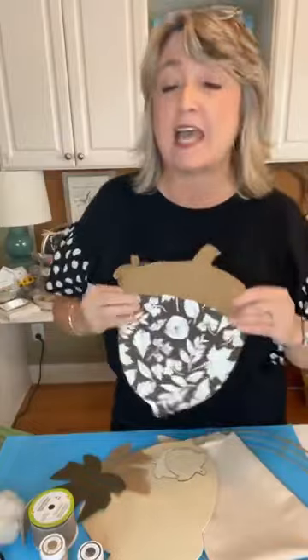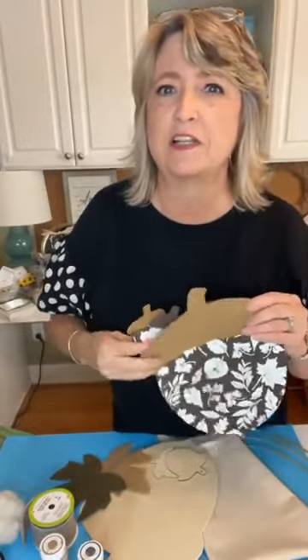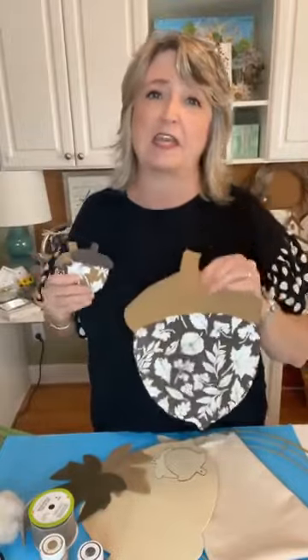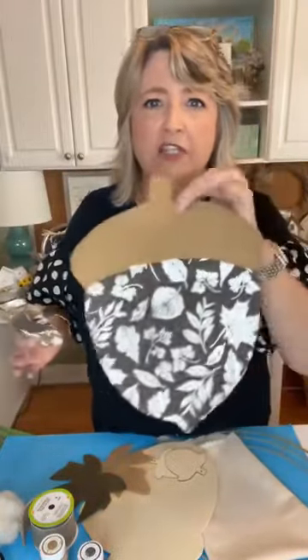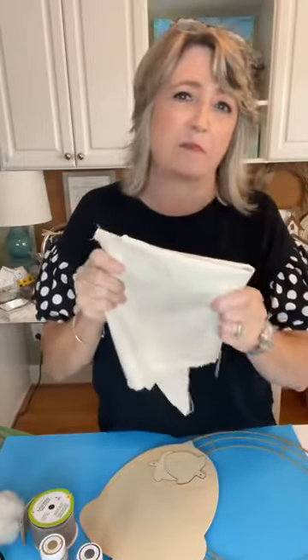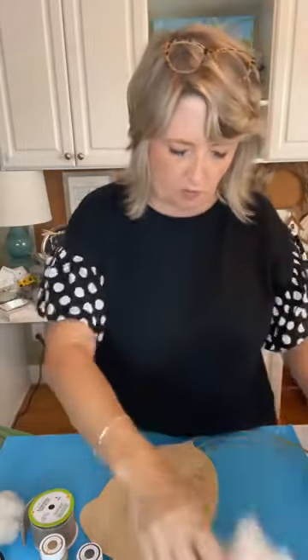Hey crafty friends, it's Heidi Scott with DIY Dreaming. On this video tutorial I'm going to show you how to make this really cute stuffy wreath in the shape of acorns. We're going to use some burlap leaves that you can get at Dollar Tree, and we're going to make our stuffies out of canvas duck fabric that you can get at any fabric store.